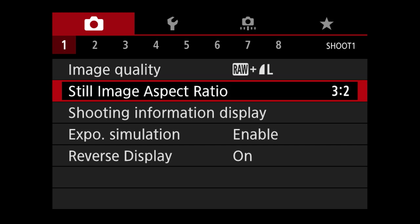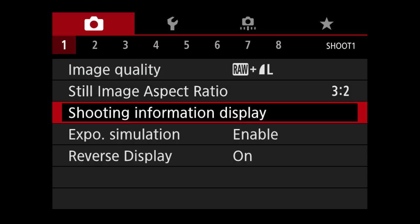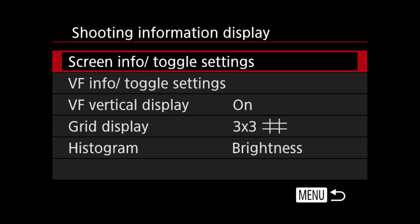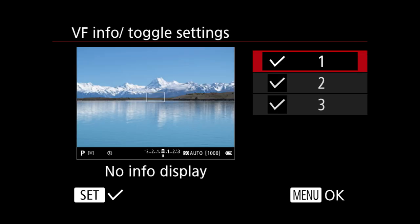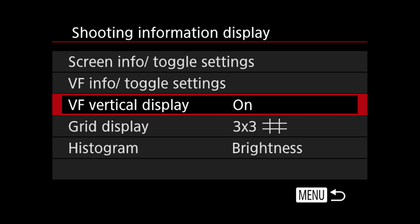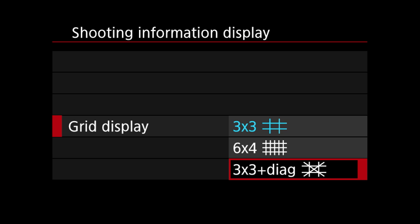Still image aspect ratio — I leave it at 3:2 because that's how photos have generally been shot. Moving through, shooting information display — you can set your screen info toggle settings as you like, and VF info toggle settings for what shows in your viewfinder. VF vertical display I leave on. Grid display — if you'd like a grid to always show up you can set a 3x3 grid or 3x3 plus diagonal. Histogram I have set to brightness.